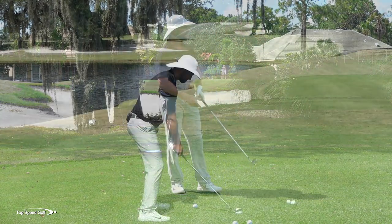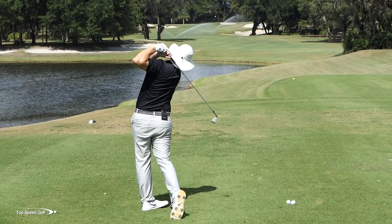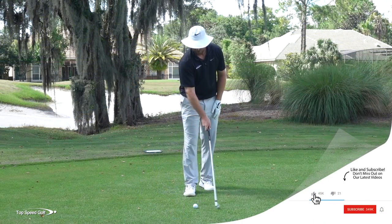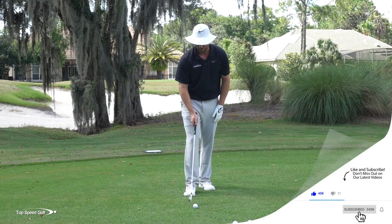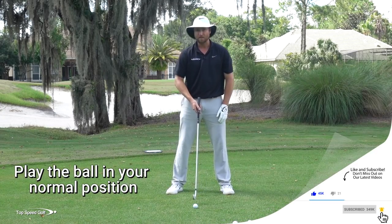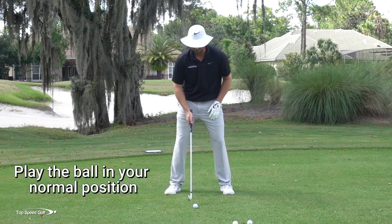Notice how that one went low — you could almost see it going never higher than the trees — and then when it hit, it scooted. It ran. That only happens when I swing level. I just kind of brushed the turf; I didn't really even take much of a divot. I want to play that ball kind of in my normal ball position. If I play it back at all, I don't want to get it much more than about one ball back of normal.